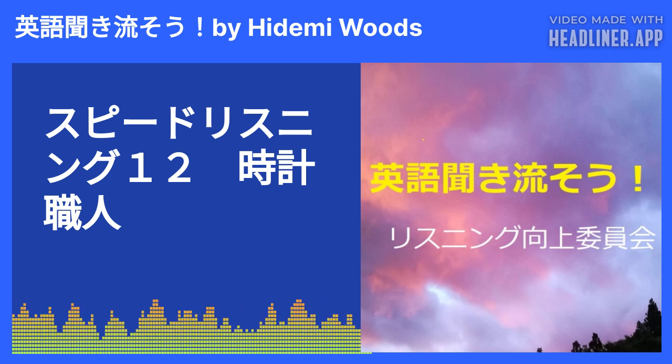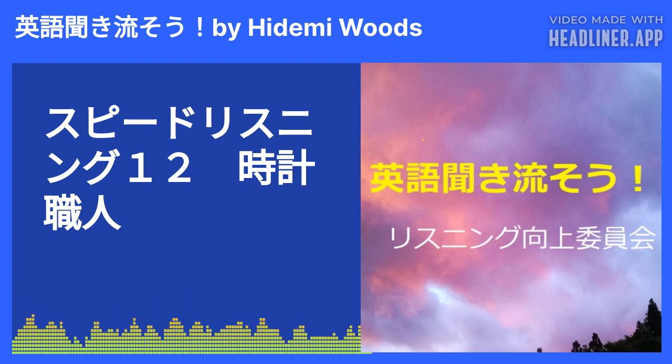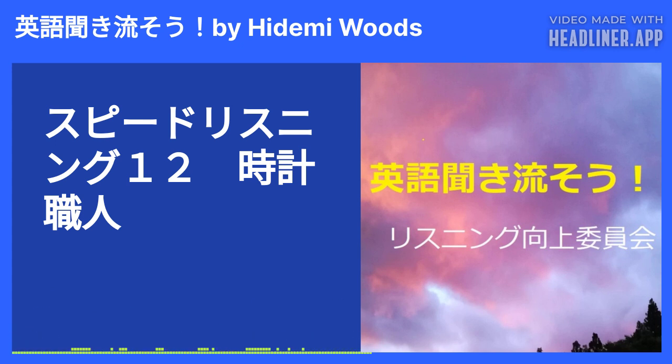I had never left the counter during his work because I liked to look at it so much. Everything he was doing to a watch attracted me immensely. I would even gaze at a simple battery change with fascination.